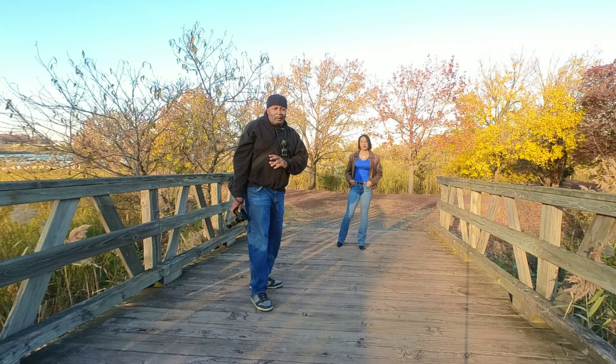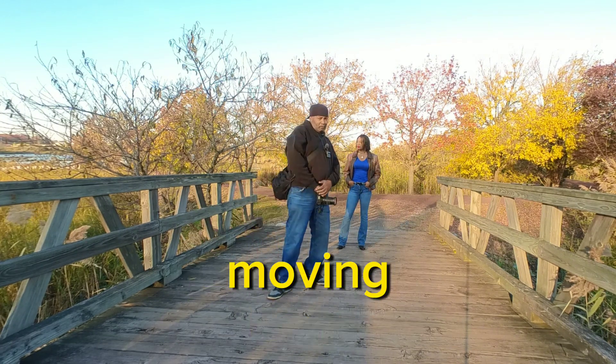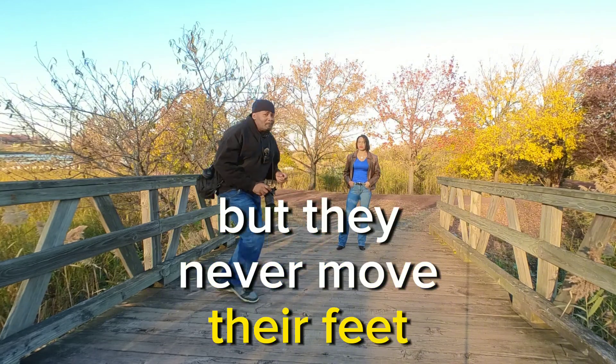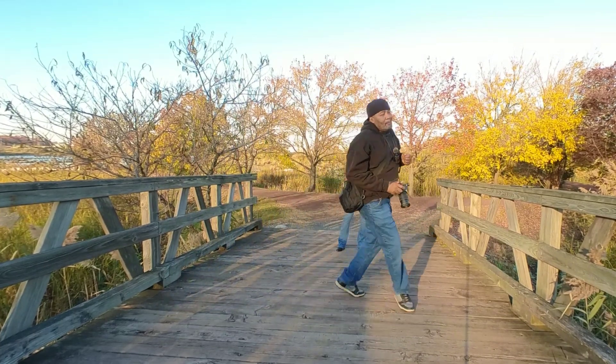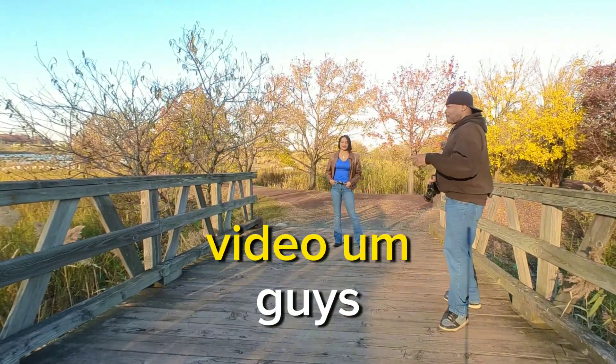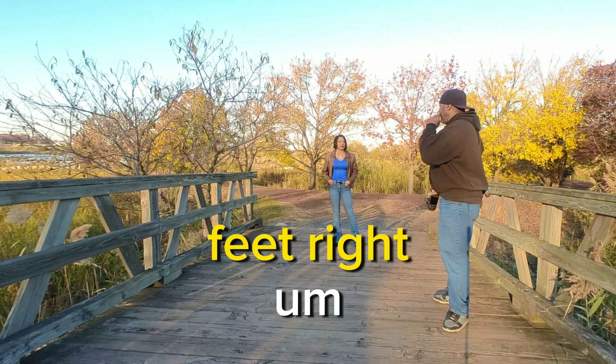A lot of models when they're posing — you ever see these girls moving but they never move their feet? You've got to tell them to move their feet.